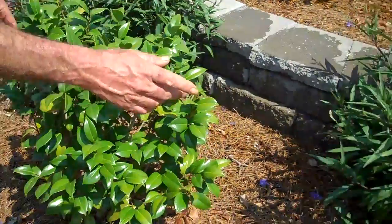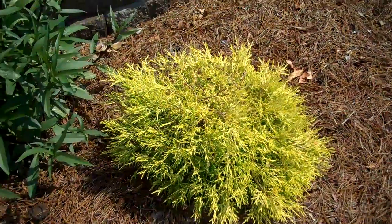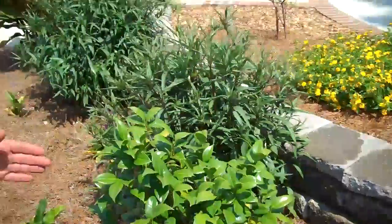Whereas the plant here — it will not take it dry at all. That's golden mop cypress. Even though it's called cypress, it's not a true cypress, but it takes a lot of water. But the Camellias are fairly drought tolerant once they're established. In fact, they don't like to have their feet wet, as they call it. If you've got standing water around them a lot — they call it wet feet — they like well-drained soil.